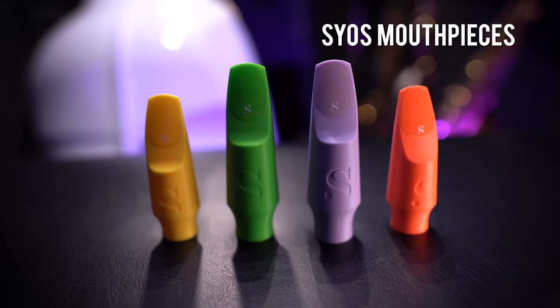Hey guys, it's Nathan Allen. Today I'm testing out four custom mouthpieces from Syos. Syos is a company that makes 3D printed mouthpieces, so they're a little bit different from what you might be used to if you play a hard rubber or a metal mouthpiece. The vibration's a little bit different — it's very responsive. You'll have to feel and see if you like it for yourself. Test it out and see if you like it, because it's different.